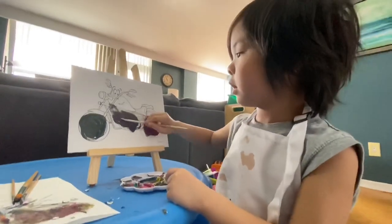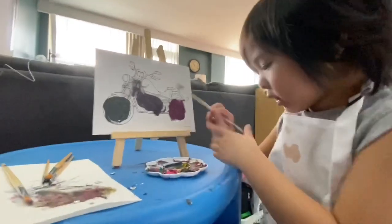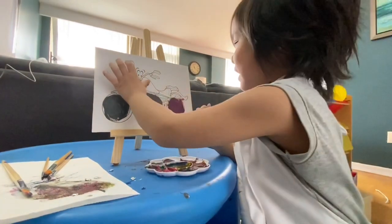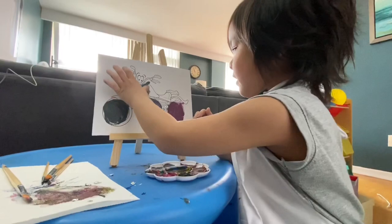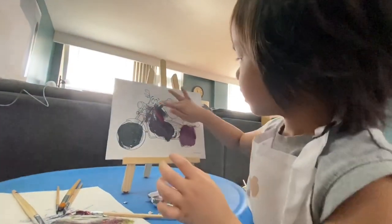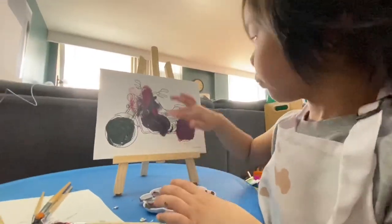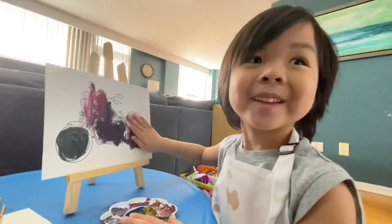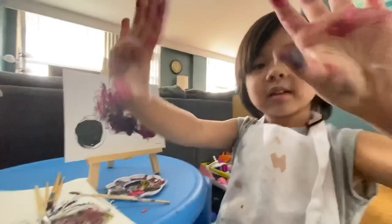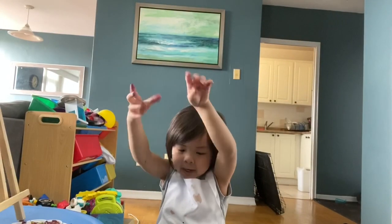I can't color. I can't function, okay? Now we're going to use our hands. Don't tell Mama. Shhh. I'm going to eat now. Oopsie. Now, for now we're done painting. We're going to paint later.